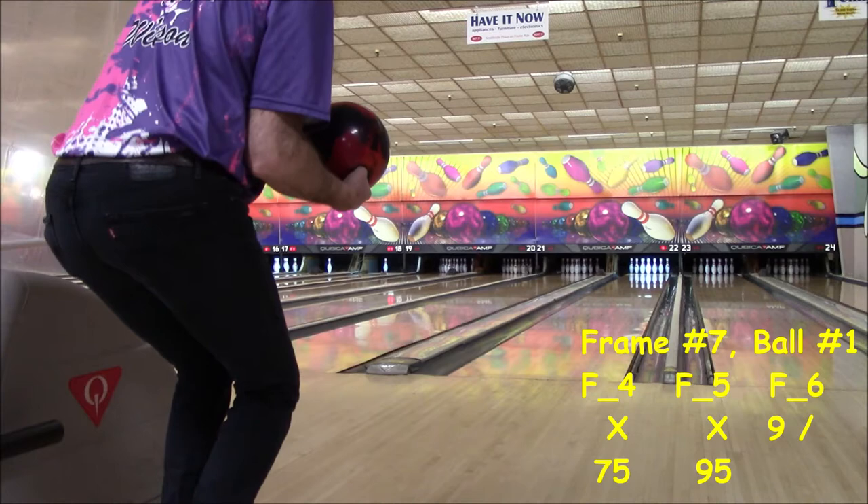That easy five-pin spare in the last frame was a gift from the bowling gods — it just couldn't be given back. Here's the next delivery. Good form, on target, heading for the pocket. Mojo! There's the hereafter.